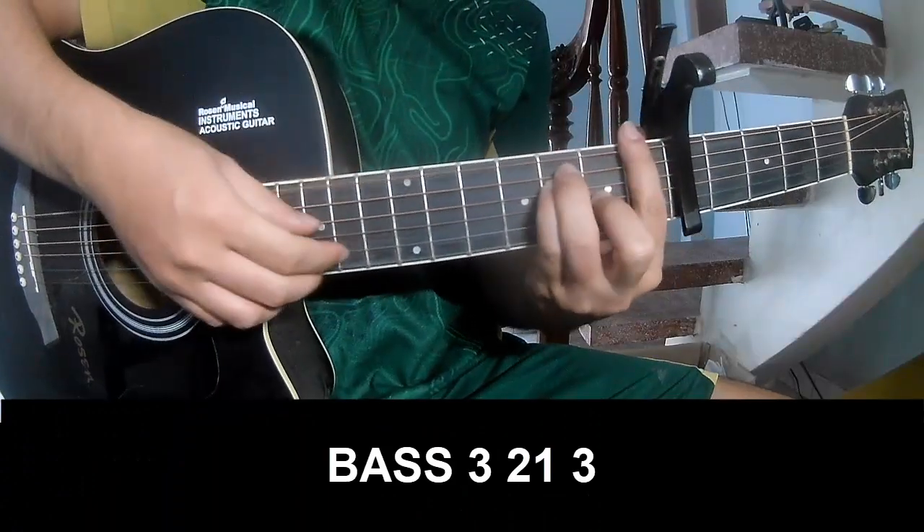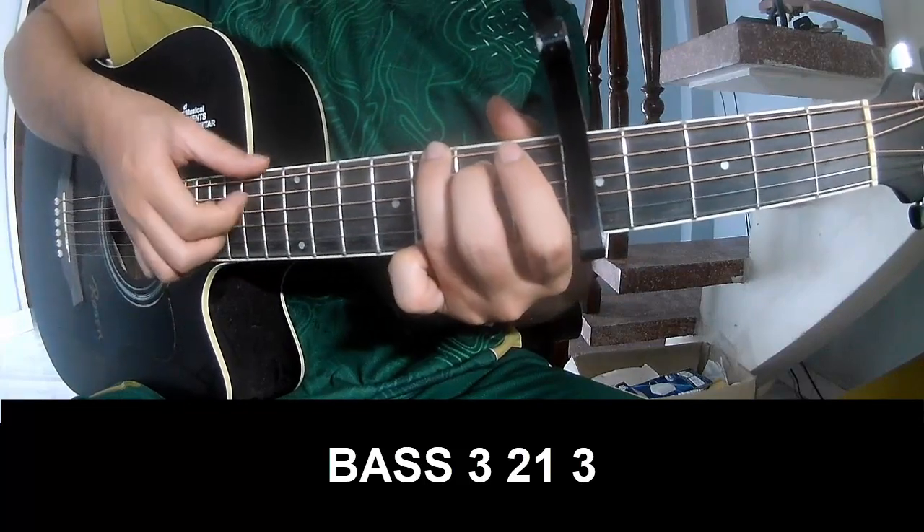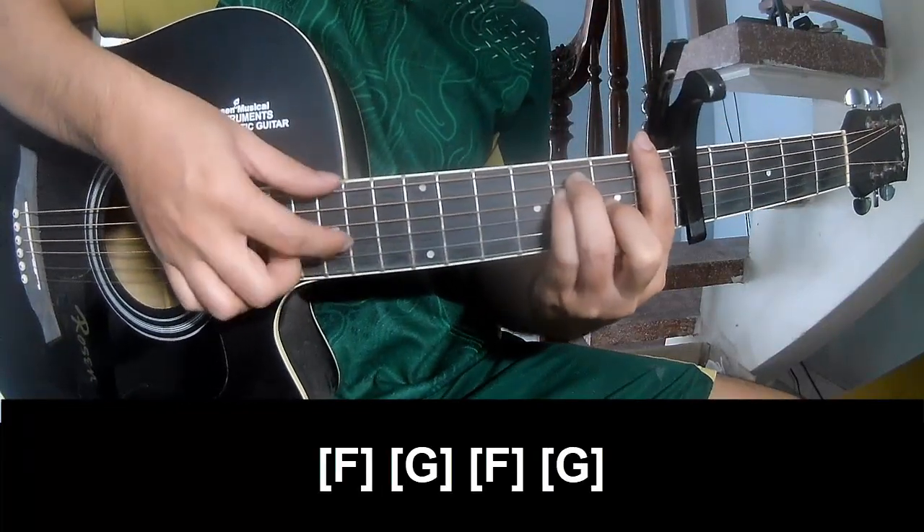First we'll play the fingering pattern: 0-3-2-1-3. We'll play along F and G.